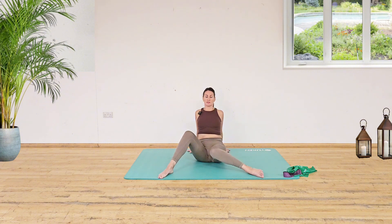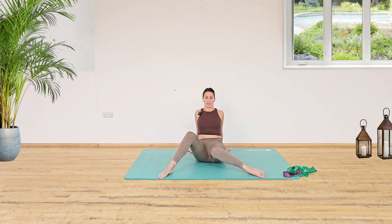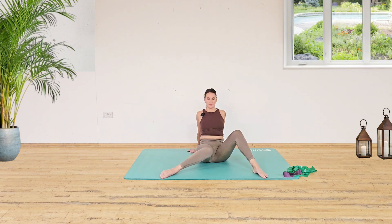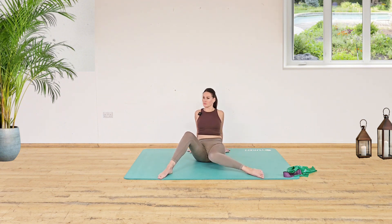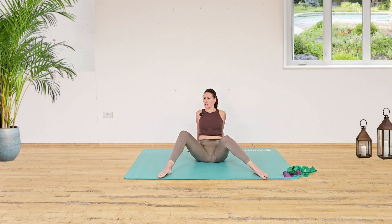Keep that chest lifted. Keep those shoulders back. Nice and tall. Trying to increase that range of movement each time we take it down. Another three on each side, and then bring it back.